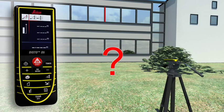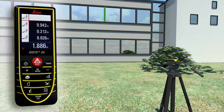Using a tripod, partial distances can also be determined — for example, to measure the height and width of a window. With all the Pythagoras functions, you can obtain detailed results at the touch of a button, for example, angles.